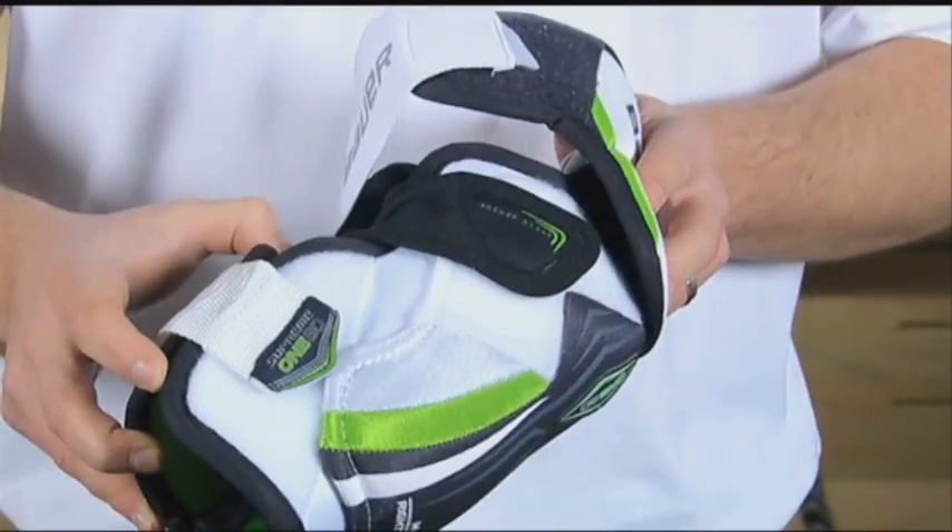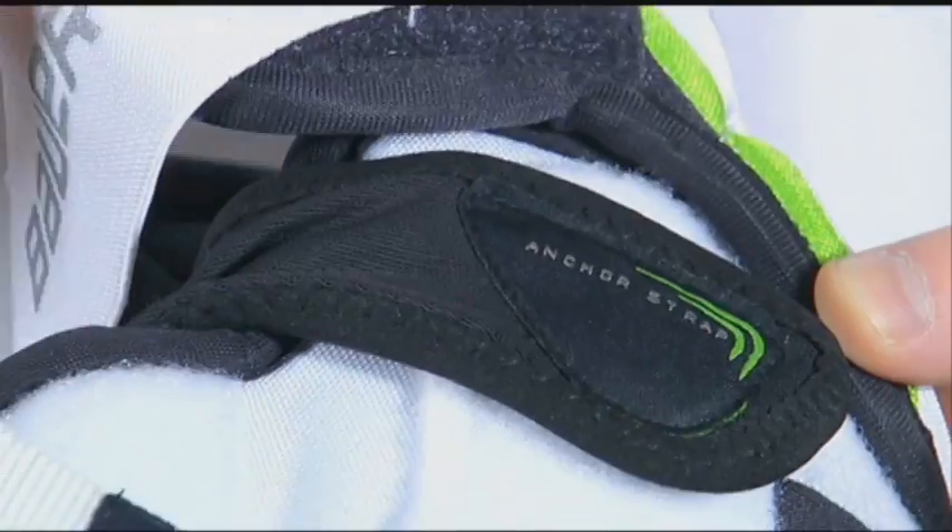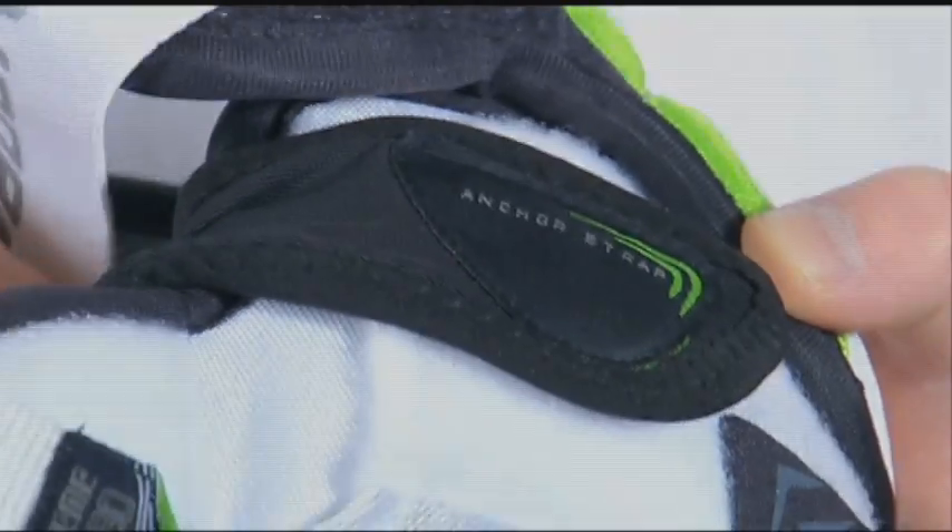To improve the security of the product to the player, we utilize a three-point strap system, inclusive of a soft yet comfortable lycra material. If you're an elite level player looking for great impact properties at a good value, check out the Supreme 180 Elbow Pad.